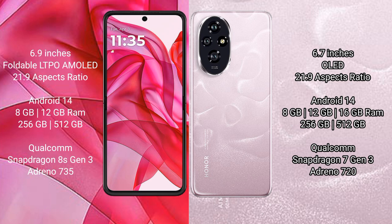The Honor 200 comes with 8GB, 12GB, or 16GB of RAM and 256GB of internal storage, powered by the Qualcomm Snapdragon 7 Gen 3 processor and Adreno 720 GPU.